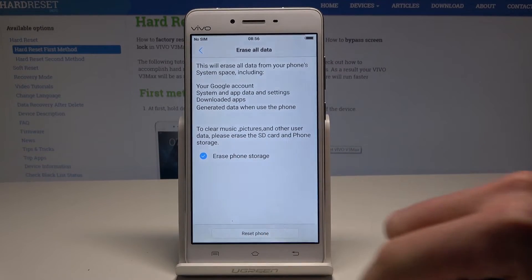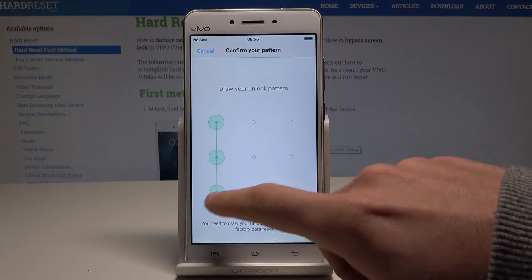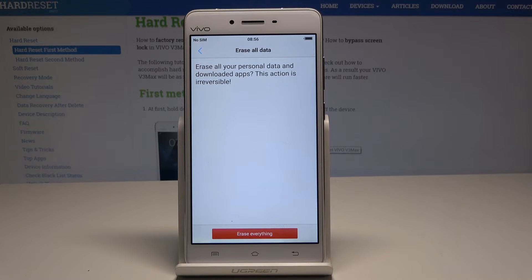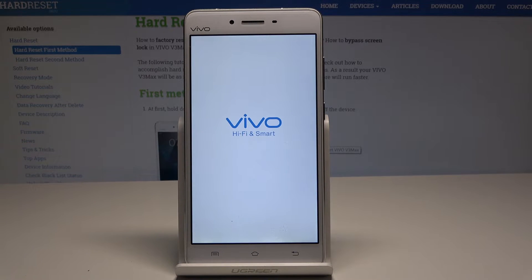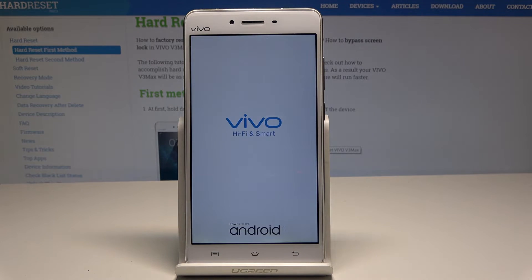So let me perform a full reset. Now let's start Reset Phone. This is the tricky part — if you have a pattern lock, you need to use your pattern. Now all you need to do is choose Erase Everything and wait until the process is completed. Do not interrupt while the process is running.